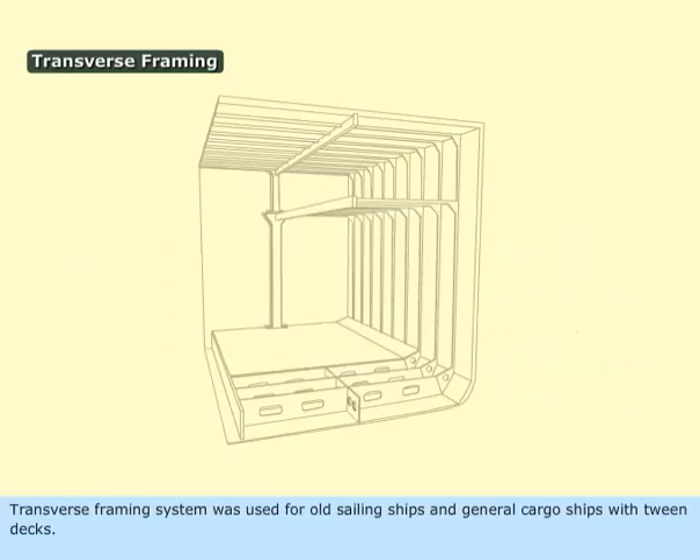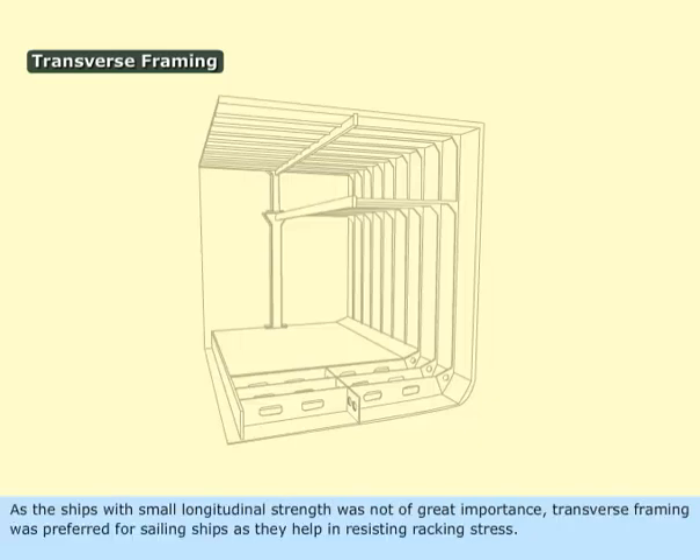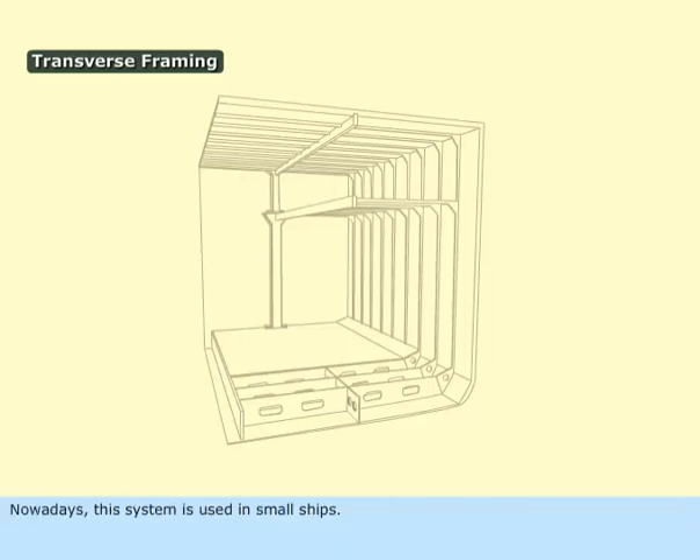Transverse framing system was used for old sailing ships and general cargo ships with tween decks. As longitudinal strength was not of great importance, transverse framing was preferred for sailing ships as it helps in resisting racking stress. Nowadays, this system is used in small ships.